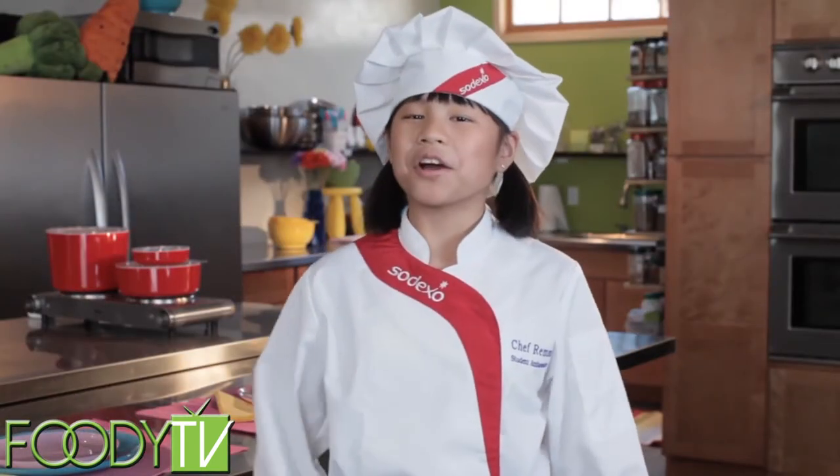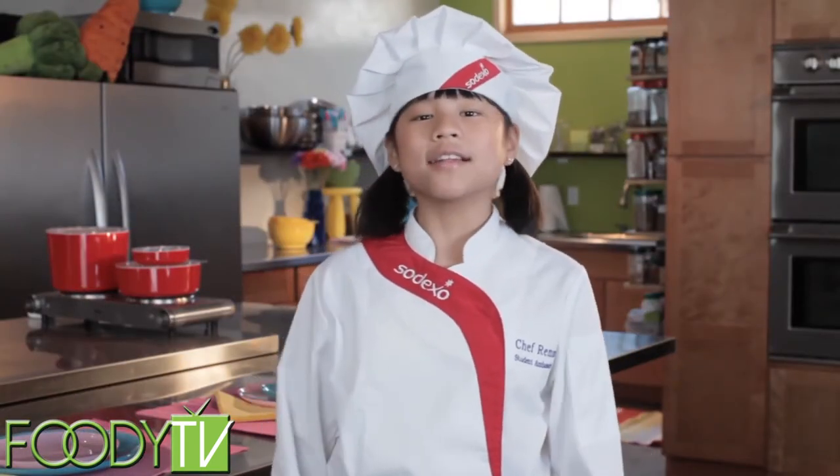Thanks for hanging out with me on Cook Time with Remy. See you next time when we'll be making lentil salad with pasta. Bye!